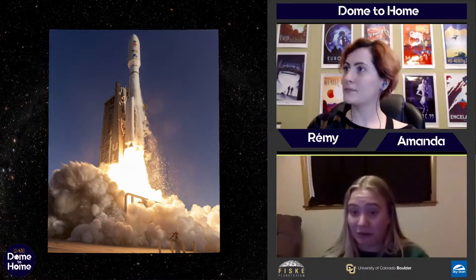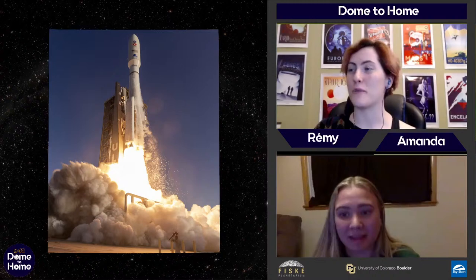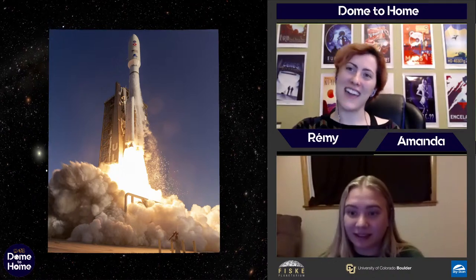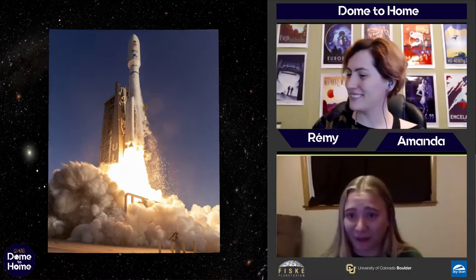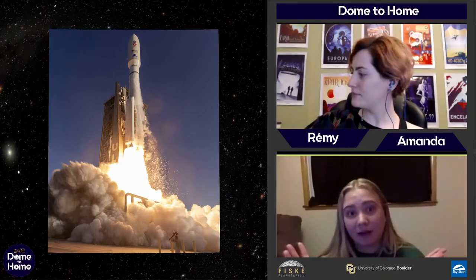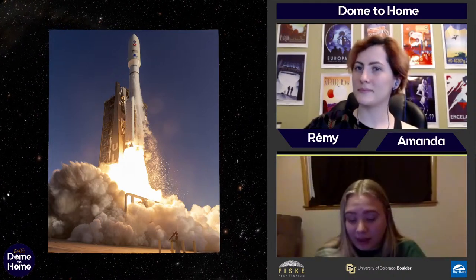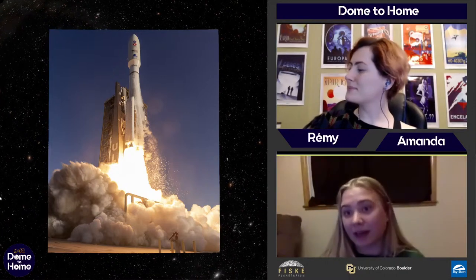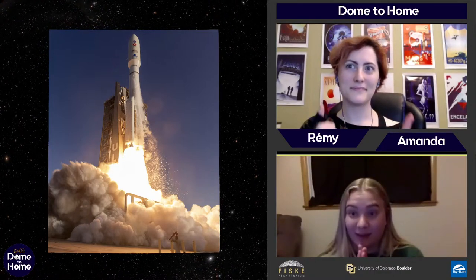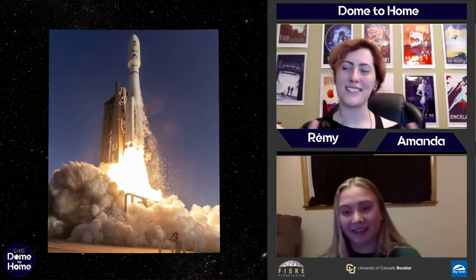Perseverance is now tested and it's already launched. If you want to learn about the launch, we did a video last week about it, and we're really excited to see how everything unfolds. We can't wait to see what those instruments are going to do and what kind of data they're going to send back. Keep your eyes open — keep your calendars marked: February 18th, that's when it's going to land.